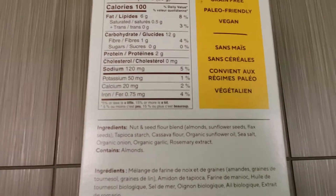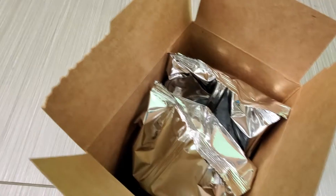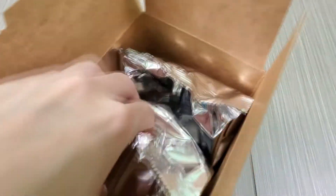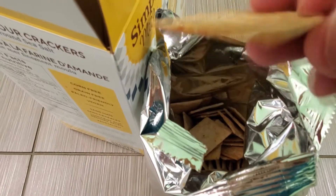We're going to do a quick taste test. These are on sale at Costco, so I picked them up. There are two bags in the box, and that's what they look like right now.